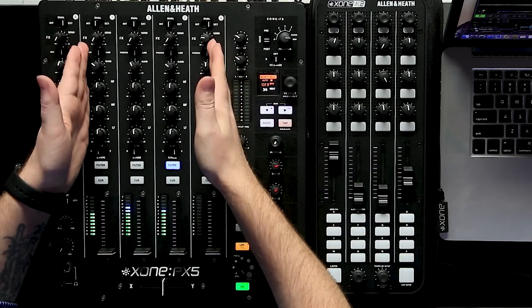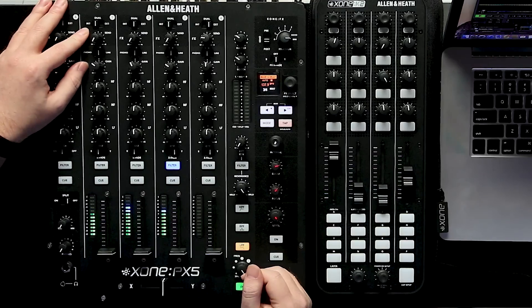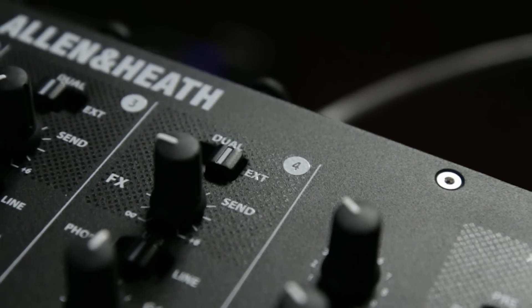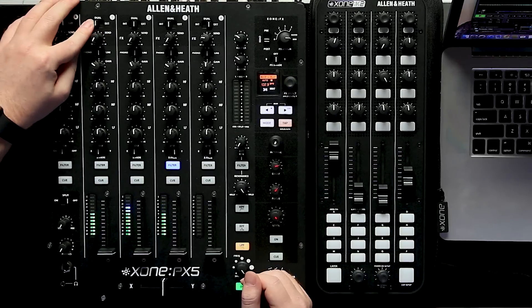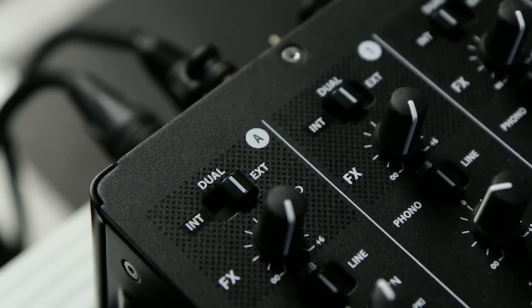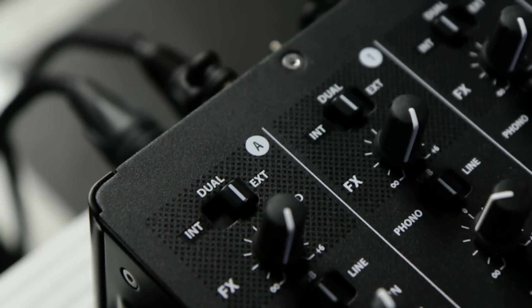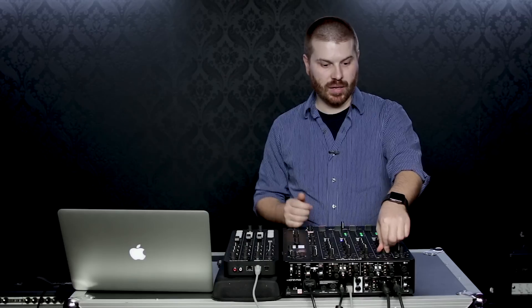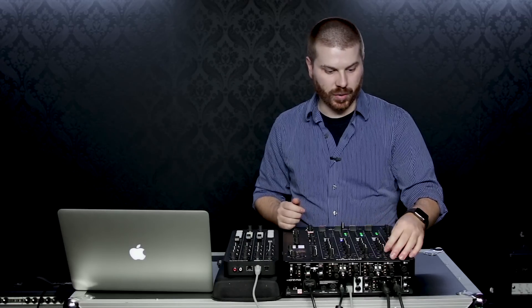This is a 4-plus-1 channel mixer. I want to break this down and go from top to bottom and go over some of the features. At the very top we have our effects send, so we can send this to our internal effects engine, or we can set this in external mode to use an external effects module, or we can go to dual. On a single effects send, we can send to our internal engine and combine that with an external unit, really combining your effects.